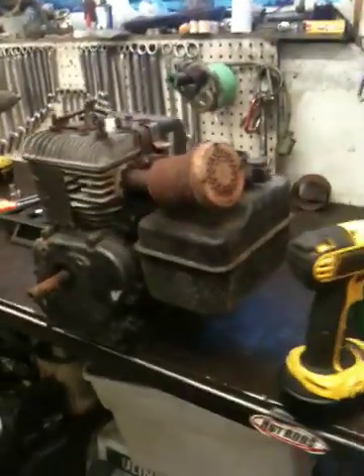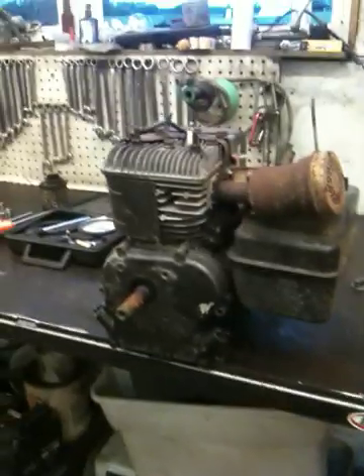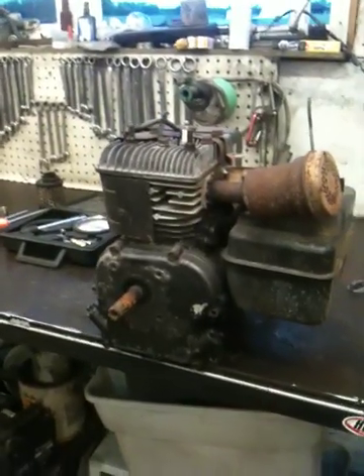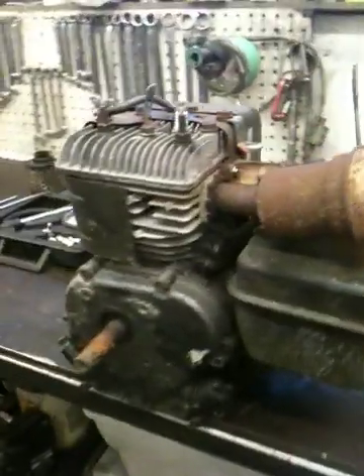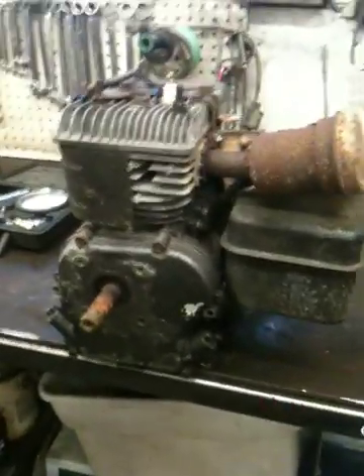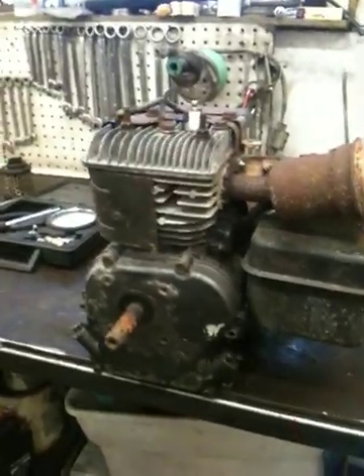We're at Ashford Small Engine Repair, and I've noticed that no one on YouTube has a video of how to completely take apart an engine. We're going to actually show you — say you're not getting the thing to fire and you think there might be a problem.